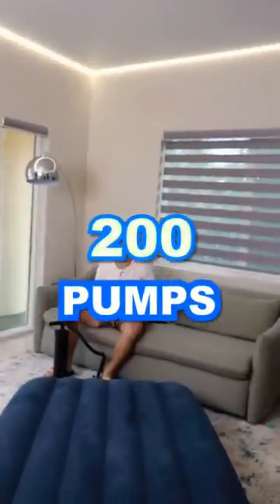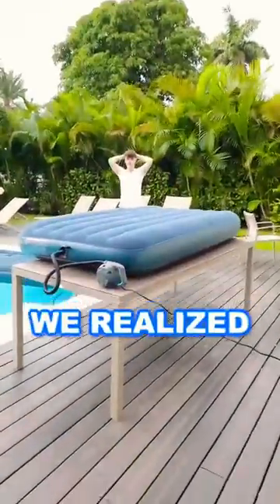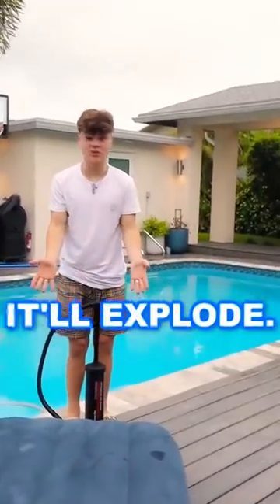But so far we're at 200 pumps — I could literally dribble this thing. We're switching over to the electric pump, but after using it we realized it was doing nothing, so we had no choice but to move back to the regular pump. We're still at 200 pumps. Let's see if it'll explode.